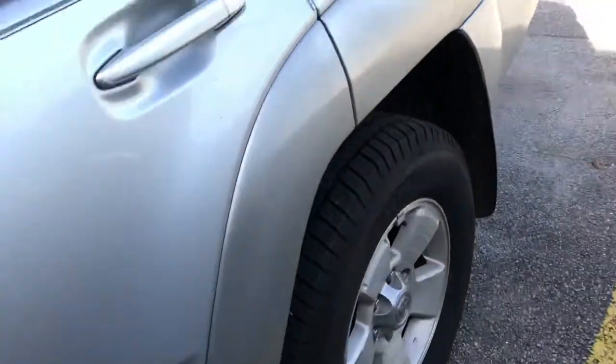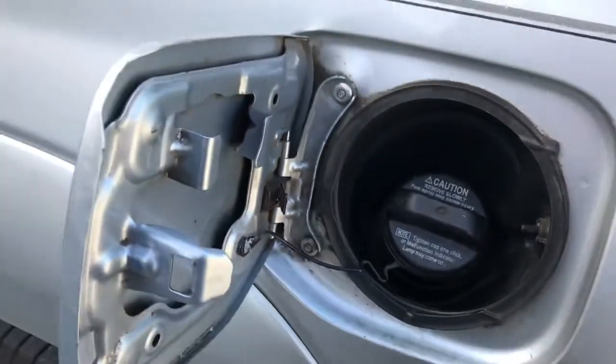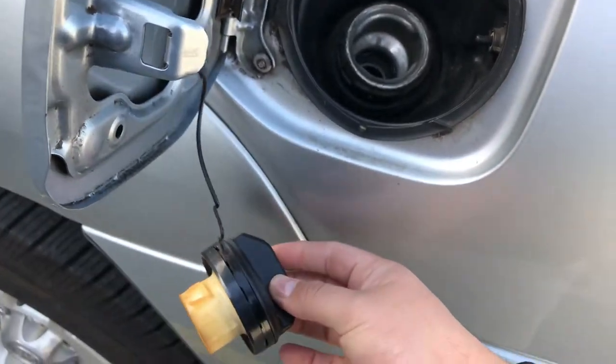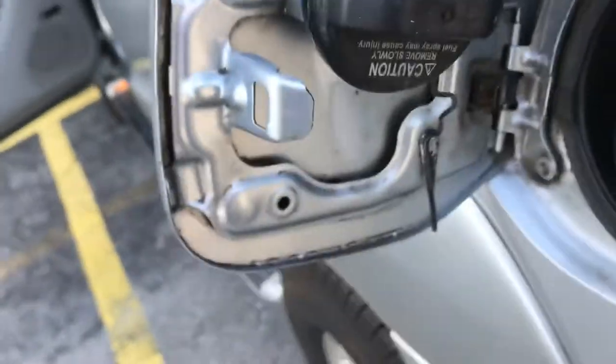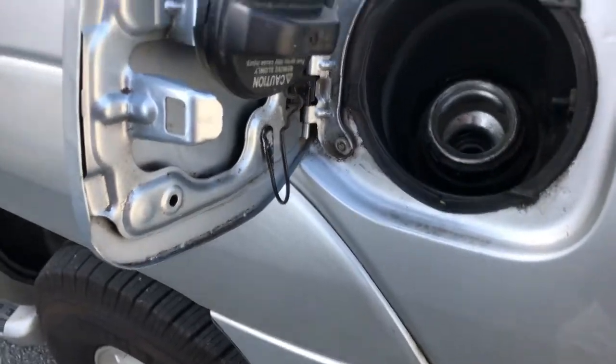Next we're going to take it back to the gas cap. When you go to get gas you open this up and most people just let it hang — well that can scratch your paint and stuff. So they actually make this little piece that your gas cap hangs right into, so while you're pumping gas your gas cap is hanging right there.